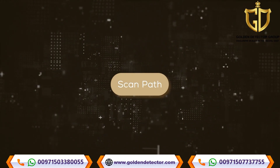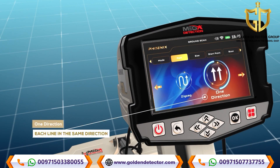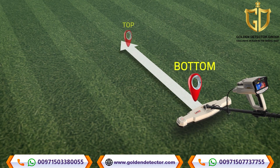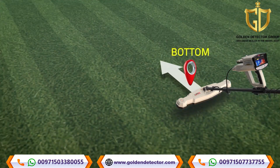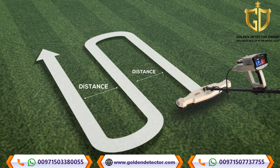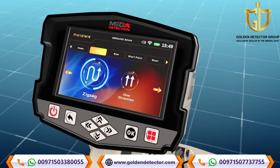Scan path: On this screen, the user can specify the direction of the scanning path, which includes two options. Option 1 - One direction: the ground scan is performed for each line with the same direction, i.e., the direction of the scan follows parallel lines with a distance between them. Option 2 - Zig-zag: the start of the next scan line is at the end of the previous scan line while leaving an offset distance, meaning every two successive lines are scanned in opposite directions. Select your preferred scan path mode using the left-right arrow buttons, then press OK.